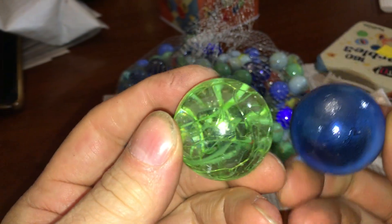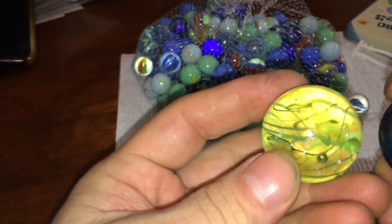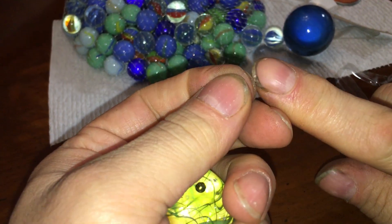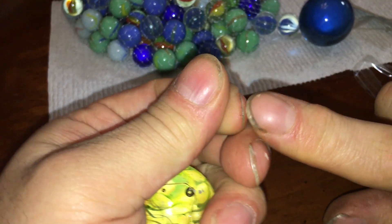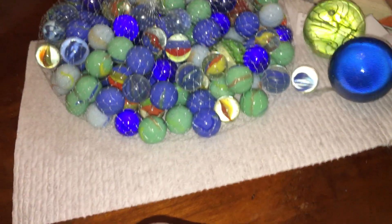Oh, these are cool, look at these. This one not so much — looks like all broken glass. But I'd like to gargle these. Oh there's one — triggered, triggered, triggered, more triggered. That's a cool little marble for a big marble.